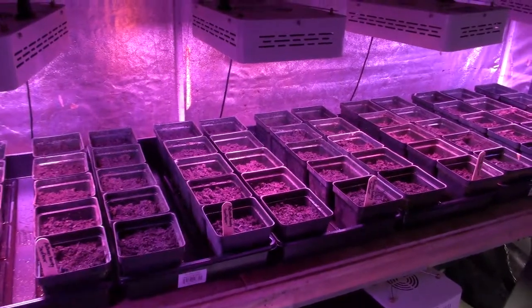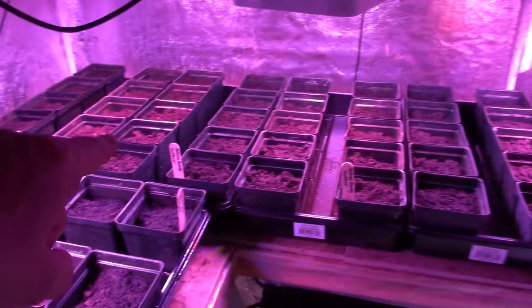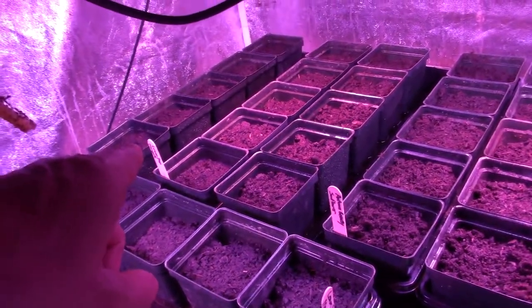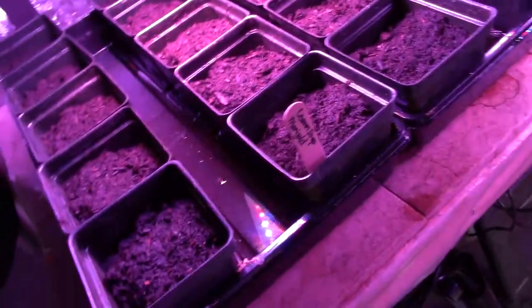It's all a learning process — you never know everything. But these are all the Autumn Beauty. And then over here we've got Lemon Drop Marigolds in that tray there, as well as this tray and this tray here.